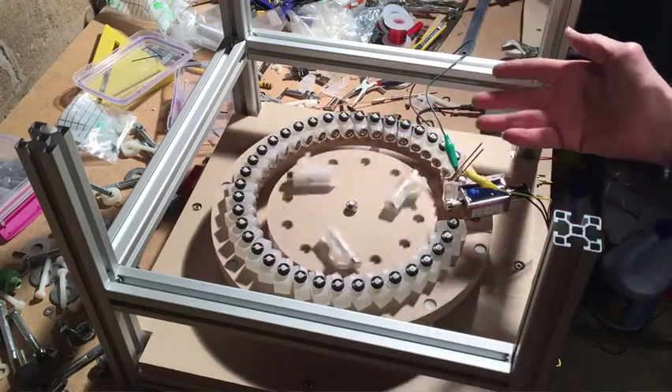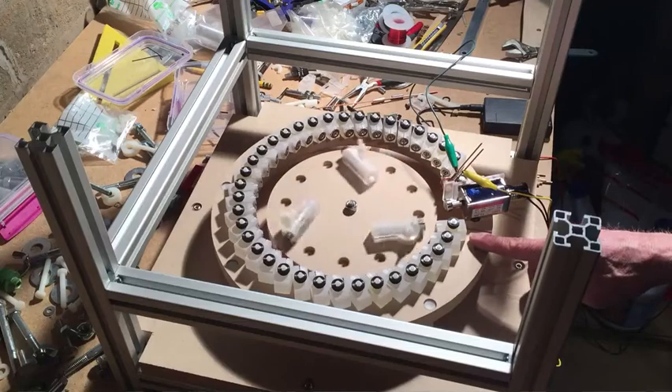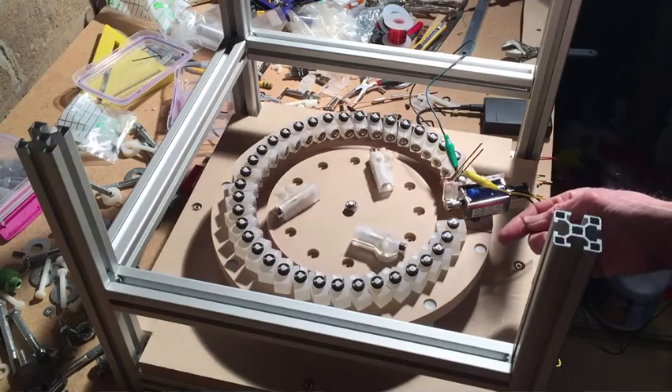If nothing else is affecting it, you can see it wants to run — there's a force there. There's not a lot of torque, but eventually the gate is going to stop it, because it's got to have something to kick it past that gate.